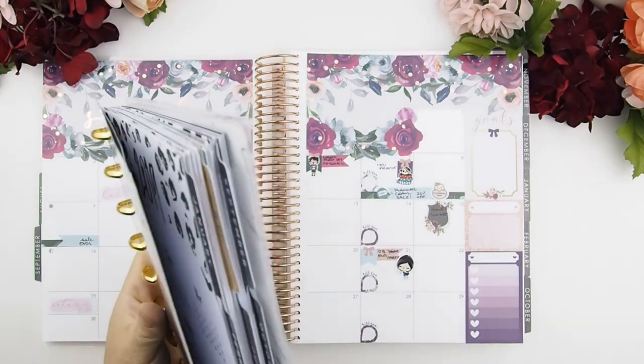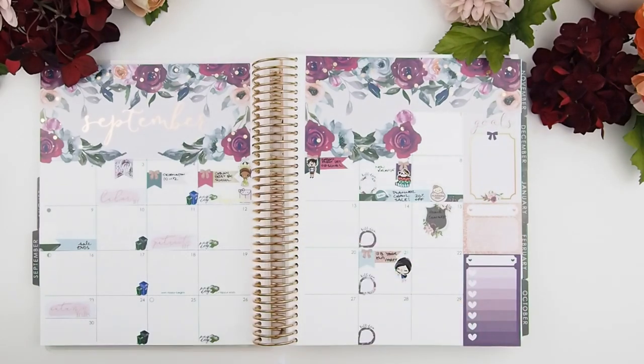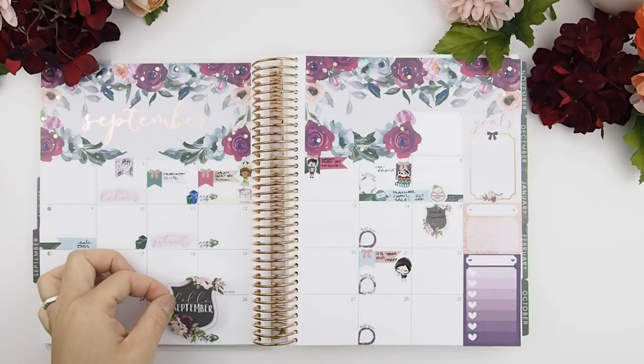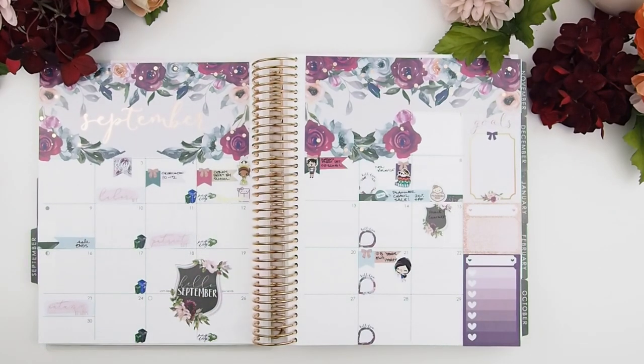I want to pull out my Happy Planner just to show you guys a comparison. I almost forgot my Hello September sticker. There we go — this is my September. I feel that once summer is done, everything's back to normal.